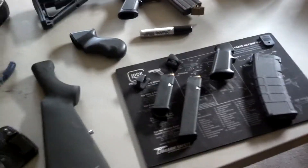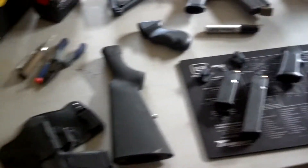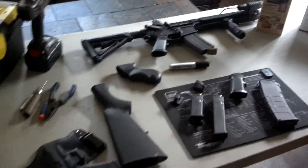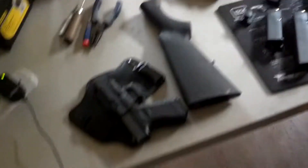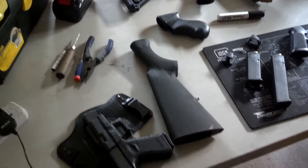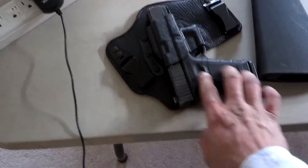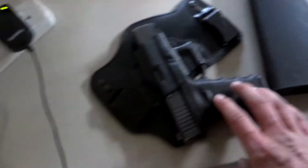Today we're going to be talking a little bit about stippling. This is a big thing that's going on right now — it's happening with all the tactical gurus, everybody wants to do it. Whether it be their polymer frame pistol, P-mags, or some of the other stuff. We're talking about doing our grip for our Glocks or even our Stockstar Shotgun. Anything that has a polymer type to it, we can do our stippling to it.